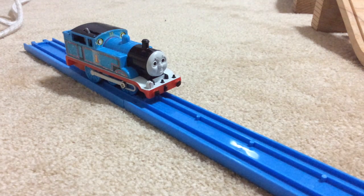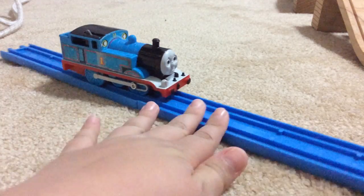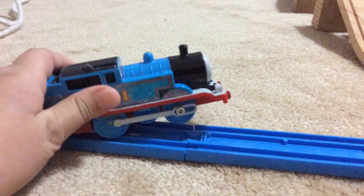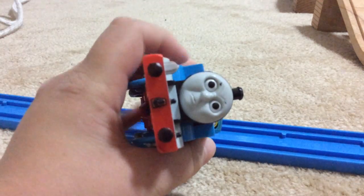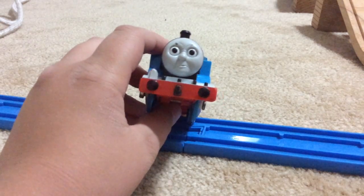Hello everyone, this is TrainGuy54 here, and today I'm going to be doing another review — not actually on a wooden Thomas train. I am actually doing it on a pretty old and beaten up Tommy Thomas Tank Engine toy.